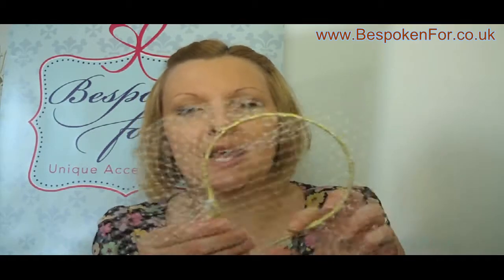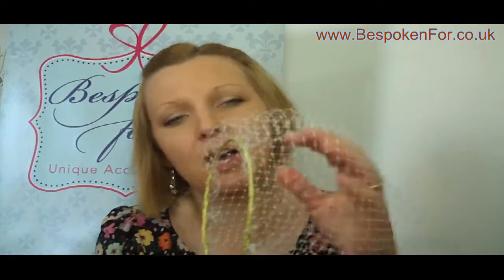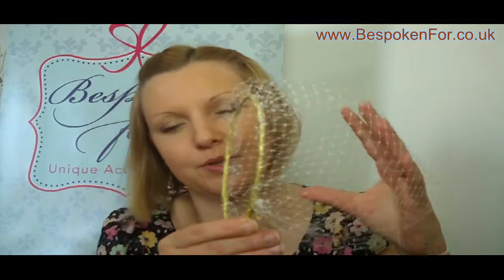This veil, as you can see, is on a headband. The idea is that this is a really simple veil to wear — anybody should be able to wear it. It works well with a variety of hairstyles, in particular if you've got your hair back or up. You can just slide that on. So that's a hairband fixing.